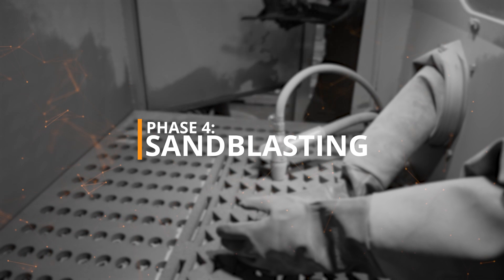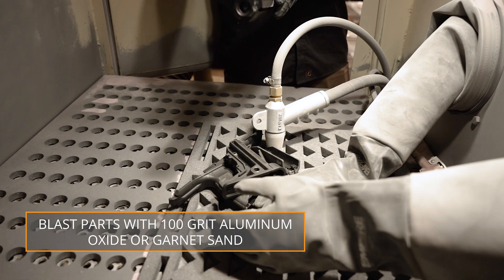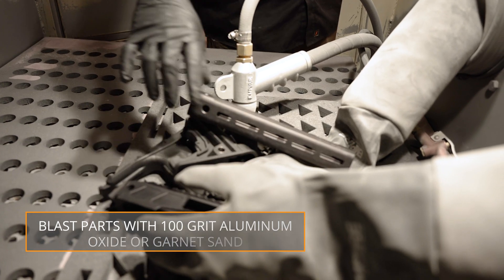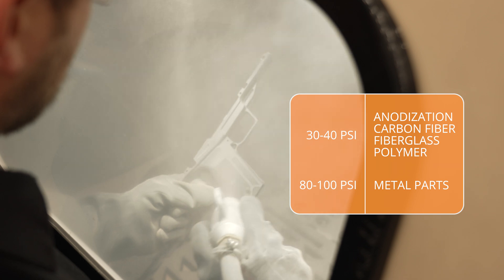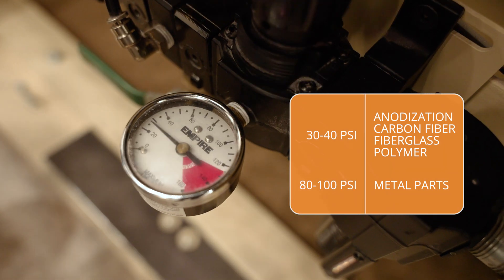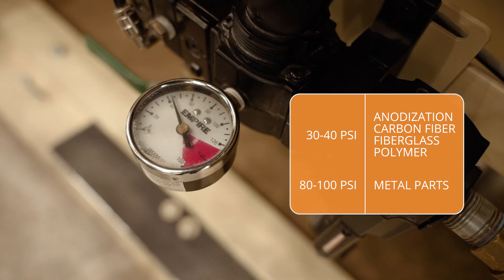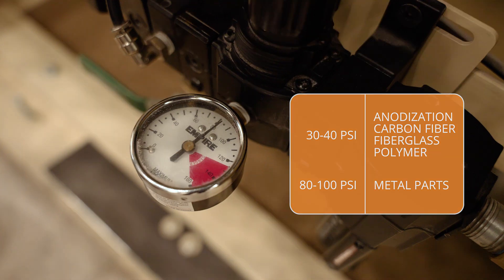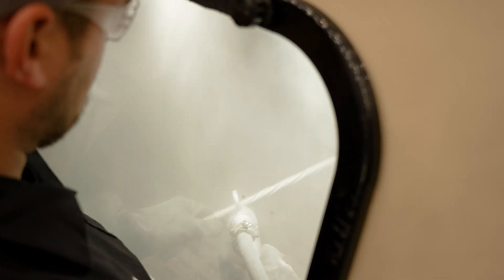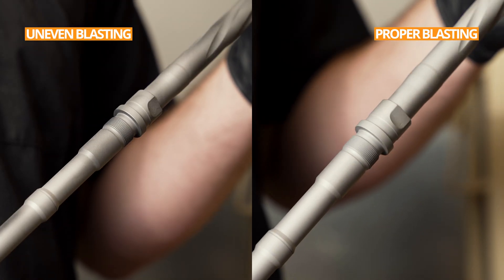Phase 4, Sandblasting. Sandblast parts with 100 grit aluminum oxide or garnet sand. For anodized parts or non-metal parts such as carbon fiber, fiberglass, or polymer, adjust the blast pressure between 30 and 40 psi. For metal parts, adjust the blast pressure between 80 and 100 psi. Strive for an even blast pattern over the entire surface of the part. If the part surface remains shiny or uneven, you have not blasted enough.